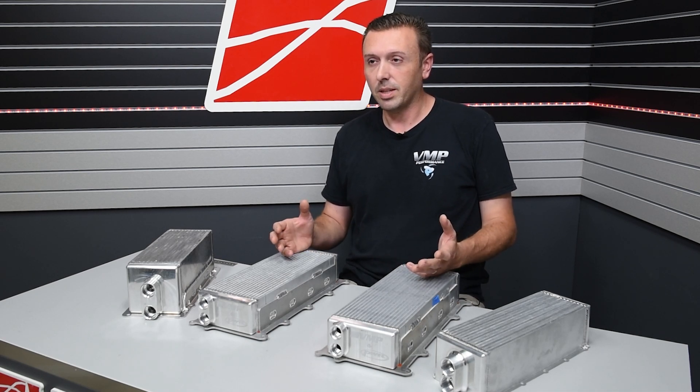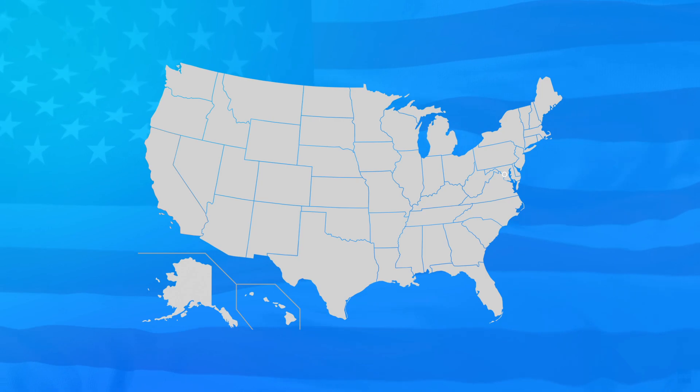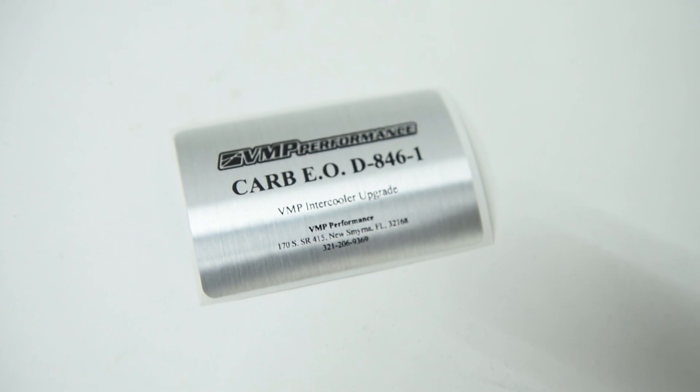Through that painstaking design and development process, we also went through the testing to get a CARB EO number for these parts. They are legal for sale and use in California on registered street vehicles. We'll throw some links up below. Of course, these come with the all-important CARB EO sticker to put under your hood.